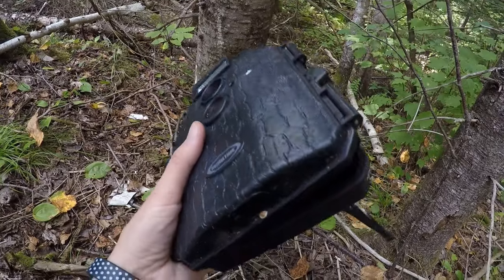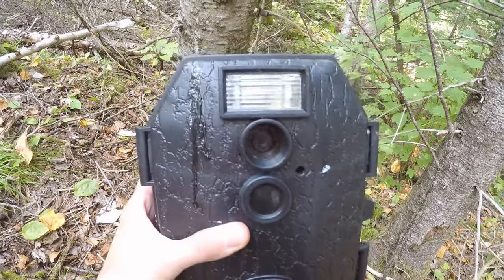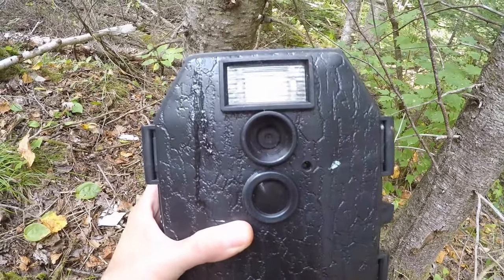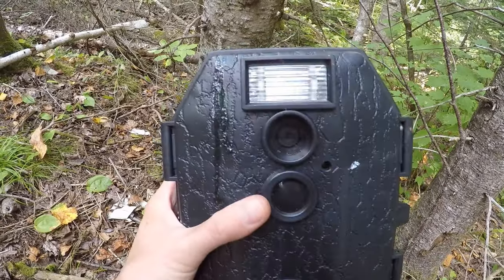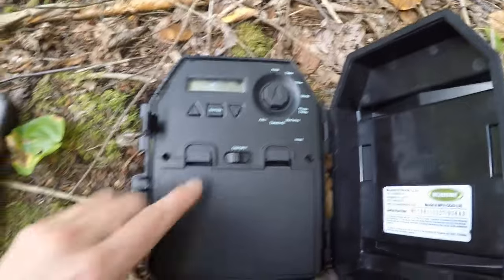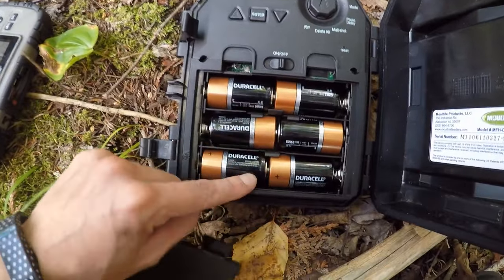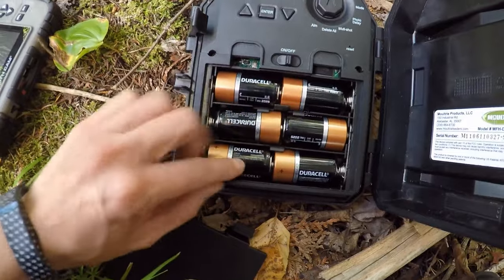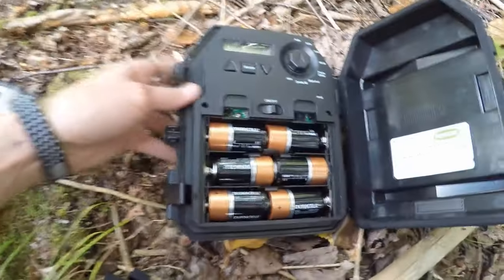Right away you can see it's got a really sturdy case — they're all waterproof. At the top it has a flash like we talked about earlier, which tends to startle animals and wash them out when they get really close at night. Down here there's a sensor and above that is a lens. When we open it up, you can see there's a switch. This is the problem here — it takes six C batteries. I can't really find C lithium batteries so I just use copper tops, but they really don't last that long and this camera does not turn on well in the cold — that's one of the reasons I'm looking to replace it.